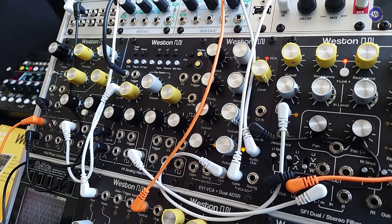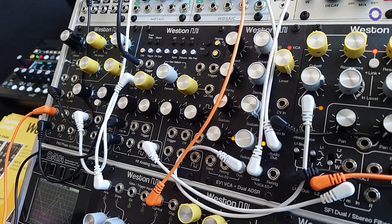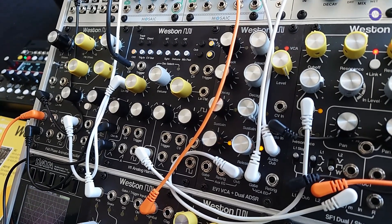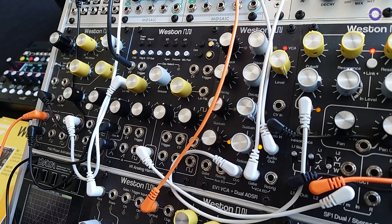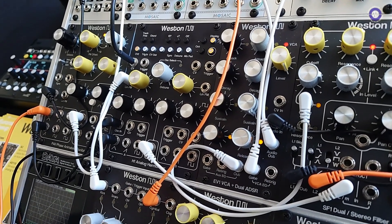So do you have a kind of price point? I don't have a price exactly right now, but I'm hoping that it will be around $395 US dollars. That's kind of the target right now.